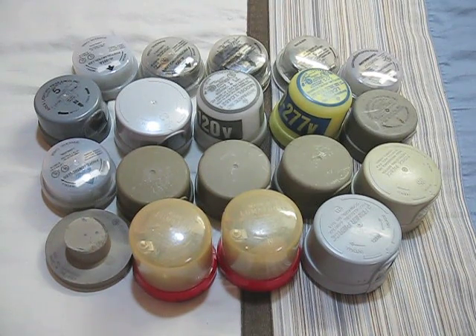Hello everybody. Today I'm going to show you my photocell collection. These are just the twist and lock photocells, so let's get started.